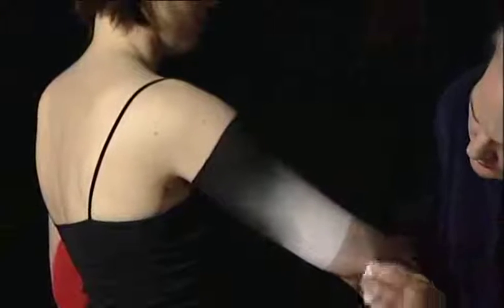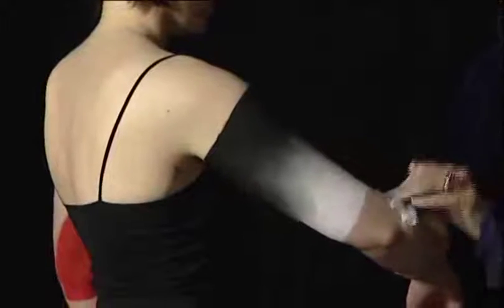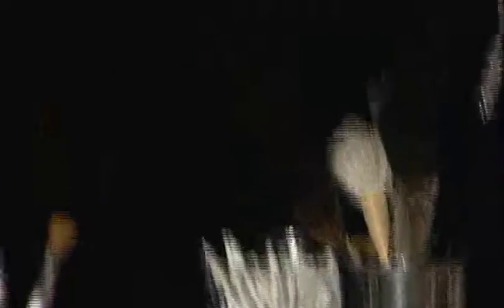Then using a soft brush, remove the excess powder. Cleaning up the edges and keeping them clean with the tissue. We're going to come back to this later with another technique, so just make sure that your edges are clean. A cotton bud inserted into a wet wipe is a fantastic way of cleaning up the edges.